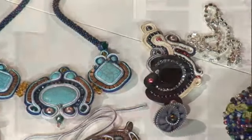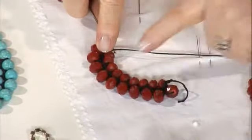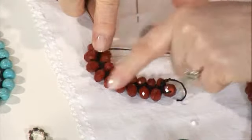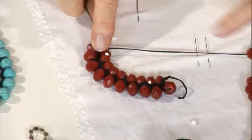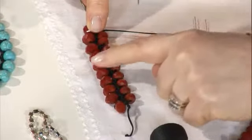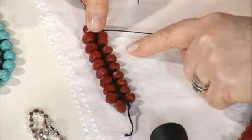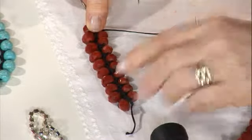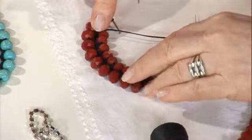Görüldüğü gibi model dönmeye başladı; kendi kendine dönüyor demek işledikçe. Burası küçük boncuk olduğu için dönüyor. Bu büyük boncuk olduğu için; büyük olsaydı dönmezdi, düz çıkacaktı. İkisi aynı boydaysa bilezik yapılabilir. Ama kolye olduğu için bir büyük bir küçük lazım, dönmesi gerekiyor.